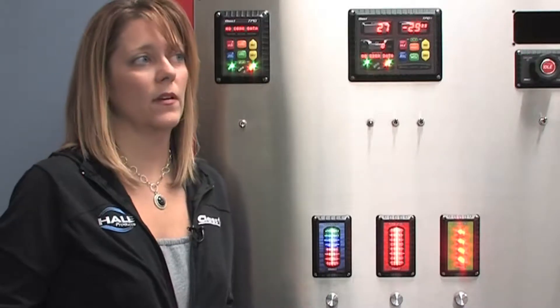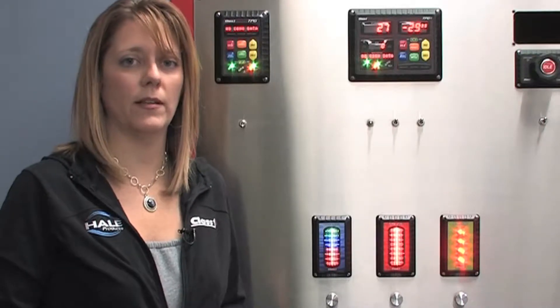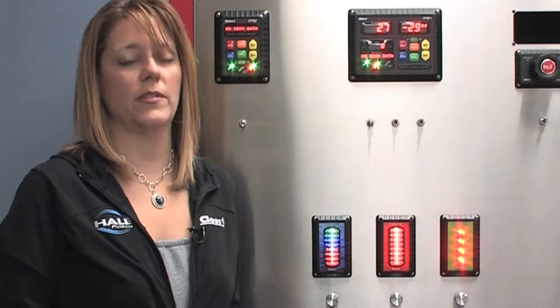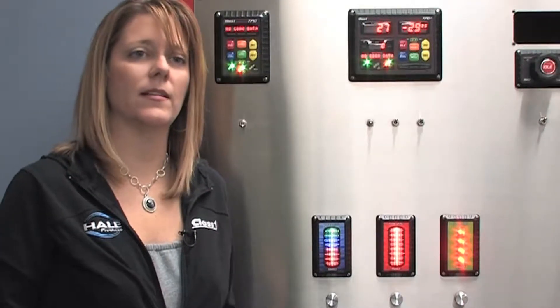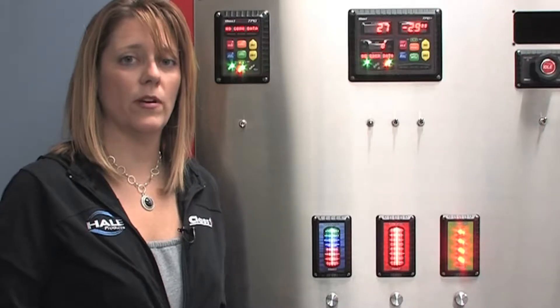I'm now going to go over troubleshooting the ITL-40. If you are having difficulties with your ITL-40, you can always check the Class 1 website at www.class1.com. We have our full manual on there, or you can call Class 1 technical support at 1-800-533-3569, extension 1. I'm going to go over a few of the things that a support tech would actually try to walk you through.